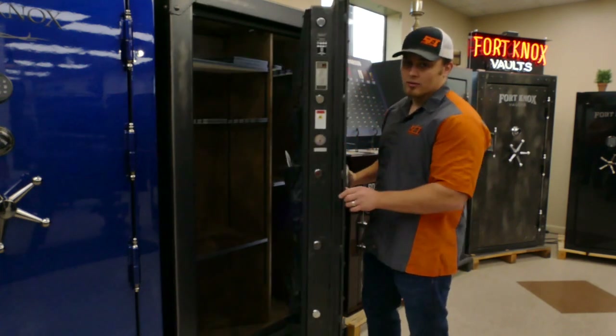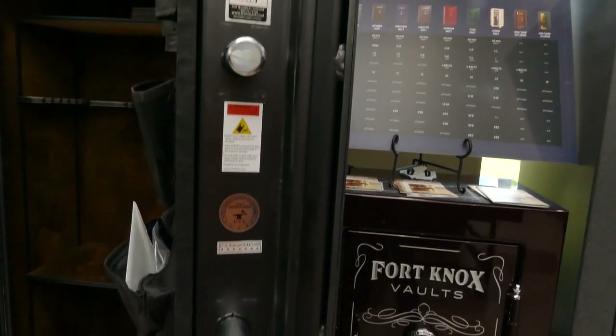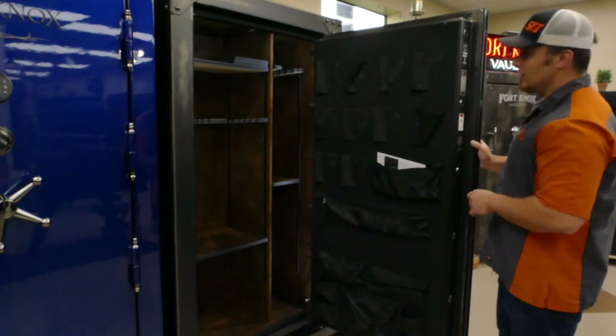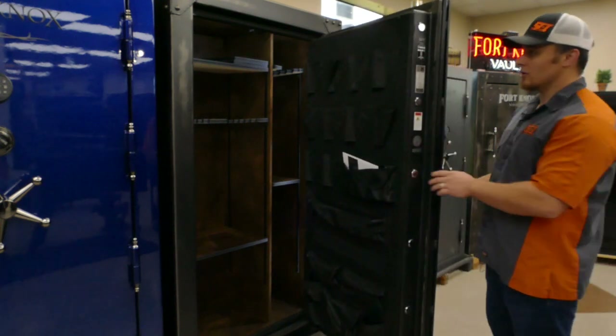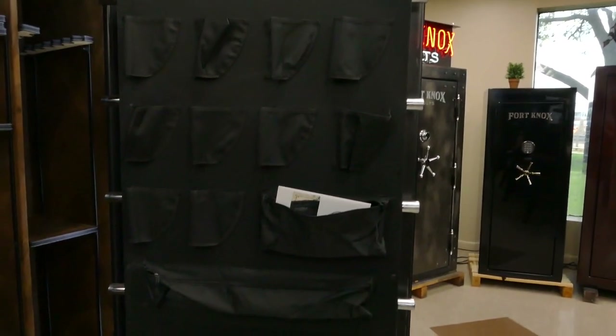You'll notice as soon as we open that door, we've got a quarter-inch steel plate on the outside wall with a composite 10-gauge steel door. What that does is add a lot of rigidity, reducing any flex in that door at all. You'll also notice it's inch-and-a-quarter bolts on the top, bottom, and both sides all the way around.